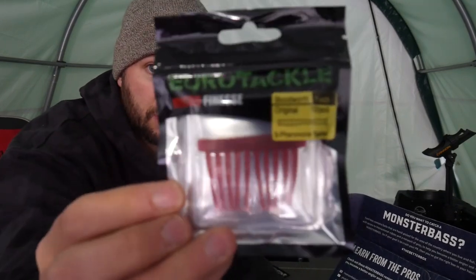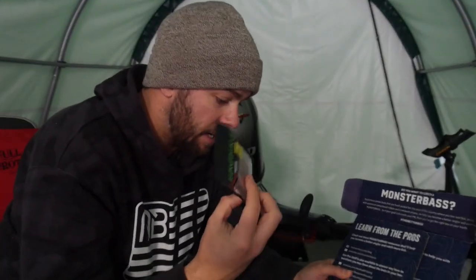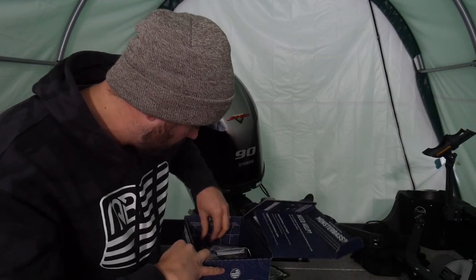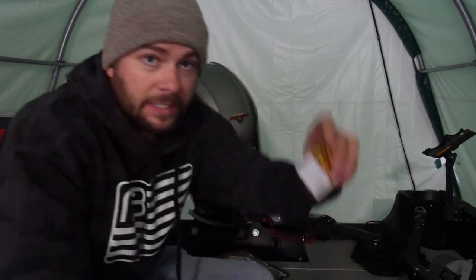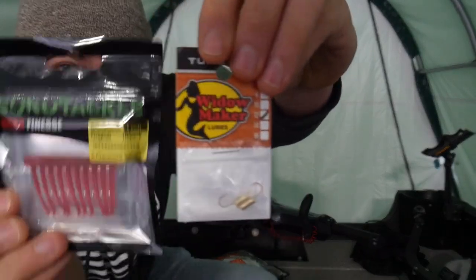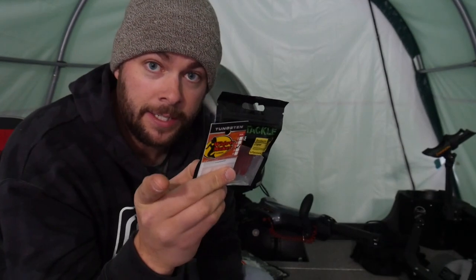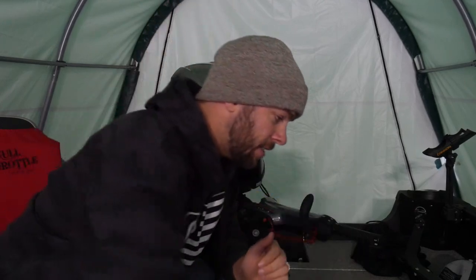Next we have some Eurotackle — those look really nice. Some micro finesse kind of little blood worm looking things. And then they did send some little Widow Makers in here. These little Widow Makers would be perfect tipped with that. Ice is right around the corner — we have ice already, but give it a few more days, guys.